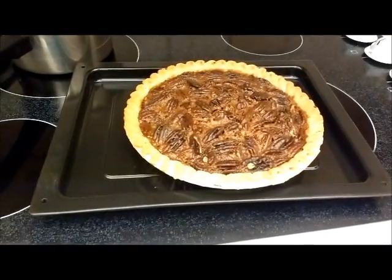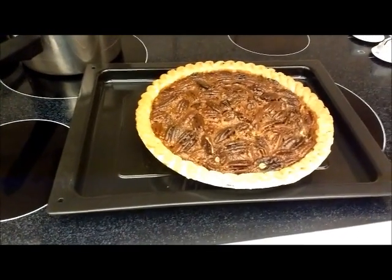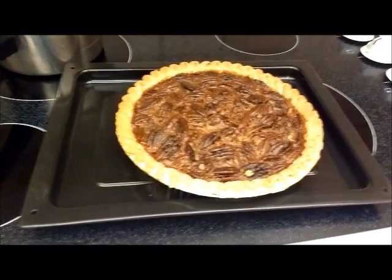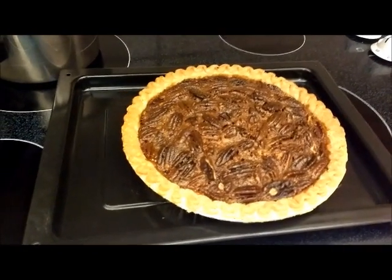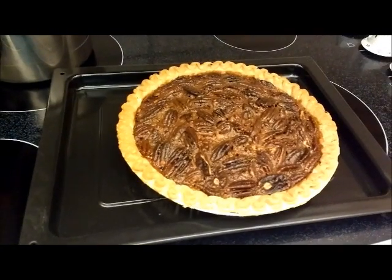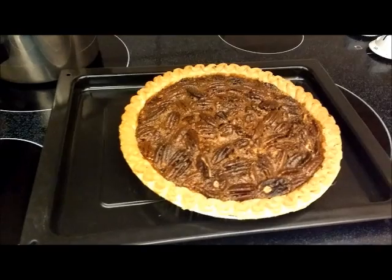When you're making this, make sure you have a pan underneath because sometimes it can bubble over and make a mess of your oven. I get really rave reviews about this. I only make it twice a year — Thanksgiving and Christmas — just because it's so bad for you. It's pure sugar and fatty stuff, but it's really good and everybody loves this pie. Thank you for watching and be sure to subscribe.